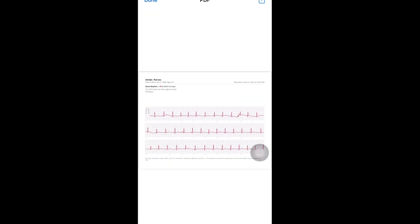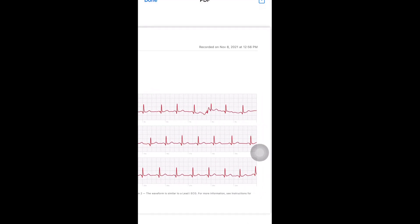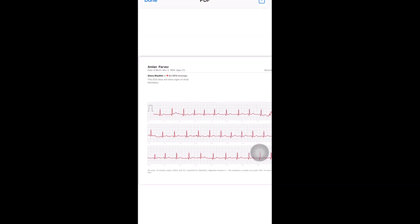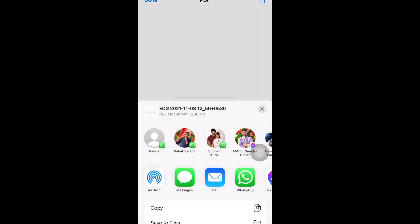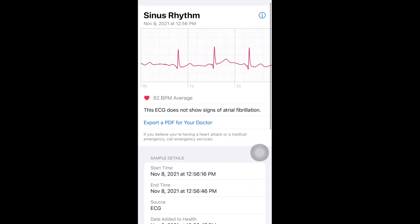One more thing: during ECG, when you take the measurement, don't move your hand or yourself, and then you will get a perfect ECG measurement. Now I will show you how to enable the ECG feature in your region on your Apple Watch.